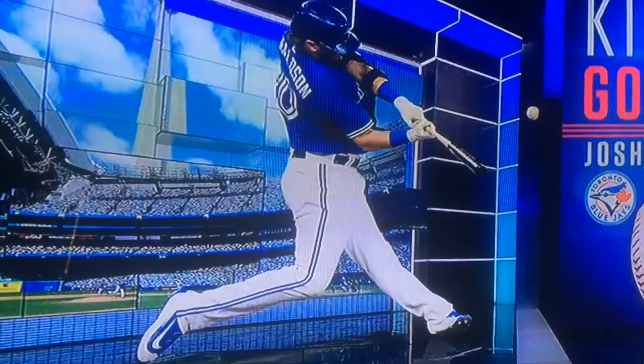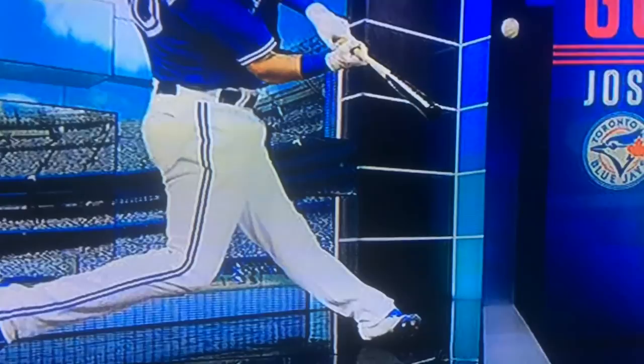Bottom half: knee under head, just under midline — a good balance position. Hitting against a firm front leg, firm front side. Heel is down.